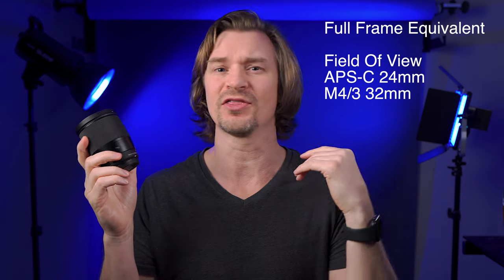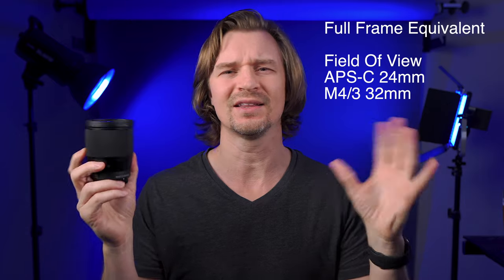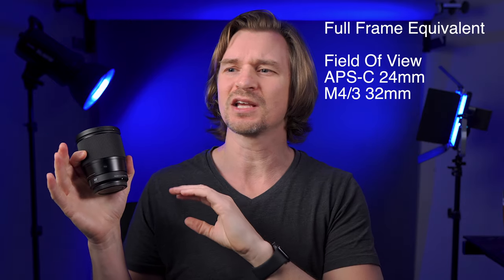Now why is it such a good value? Because it allows your crop sensor cameras — whether it's Micro Four Thirds or APS-C — to compete with the big boys, because you have a 1.4 aperture. It lets in a 1.4 amount of light. In terms of full-frame equivalence field of view, it's a 24mm on an APS-C sensor and about a 32mm on a Micro Four Thirds sensor. The depth of field equivalent is about f2.1 on APS-C and f2.8 on Micro Four Thirds.